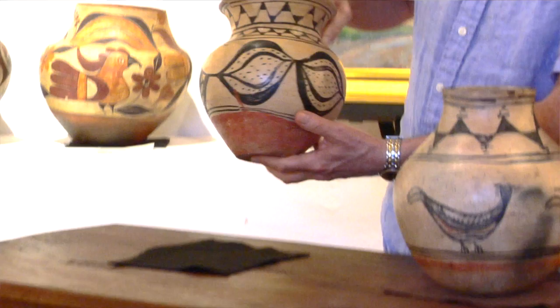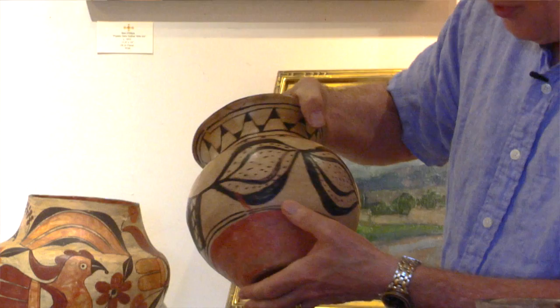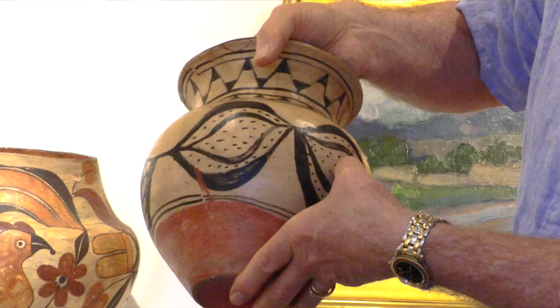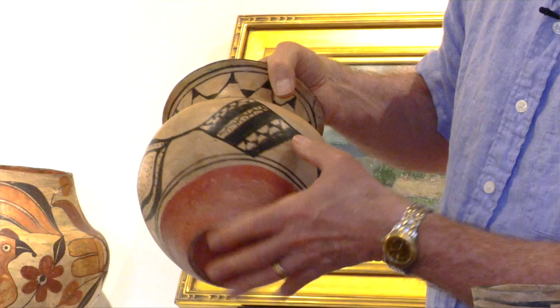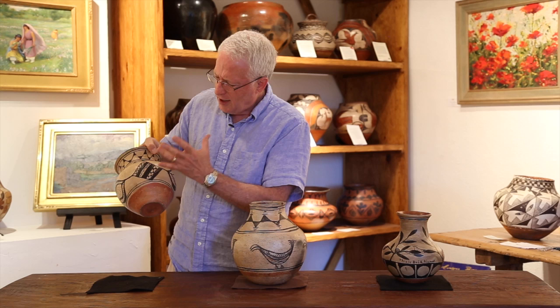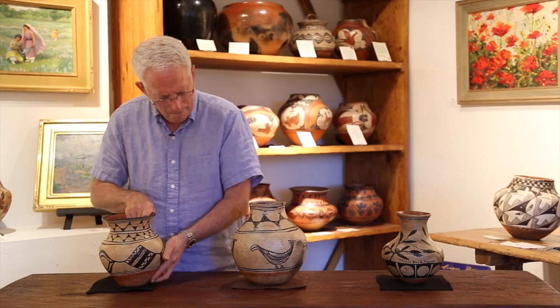But then we notice something different as we look at each pot individually. While the pot is beautifully formed, the paint is a little rougher. This looks like a sprouting seed pod — an indication of the continuous reverence and need for water, expressed almost in a prayer-like fashion in the pottery designs. And then very unusual, a picture of a weaving on the pot, but again not as beautifully painted as it is potted.